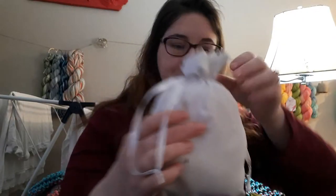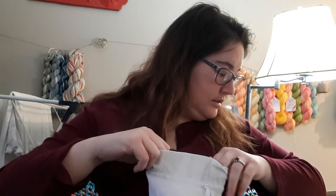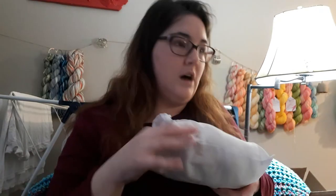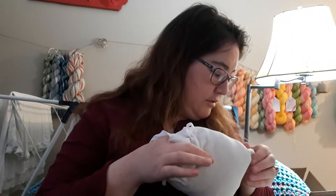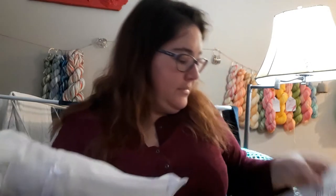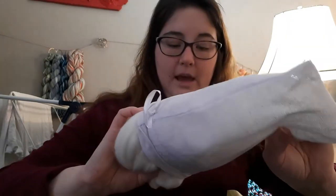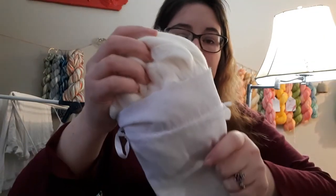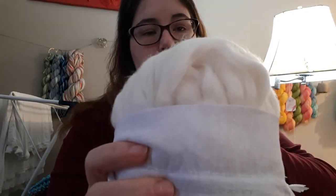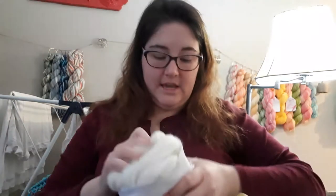We'll start with the white muslin bag, open it up. And this is Targi wool top, and it's a blend of bamboo and tessa silk — 80% wool, 10% bamboo, and 10% tessa silk. It is very soft, beautiful white. I'm not going to take the whole thing out of the bag because getting it back in is a little tricky, but there it is.